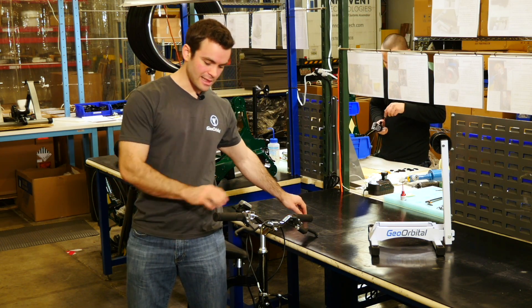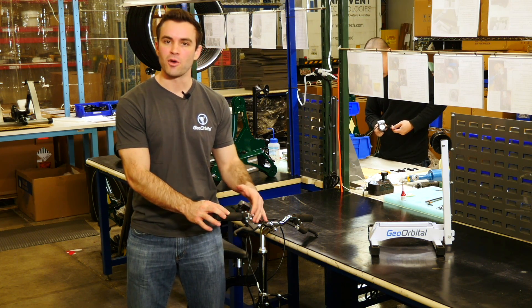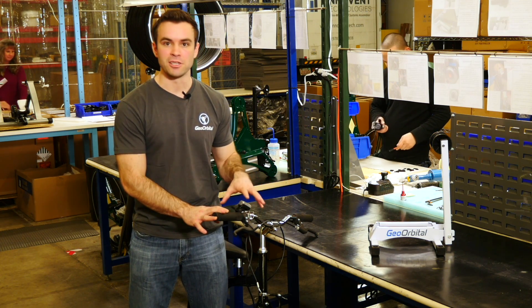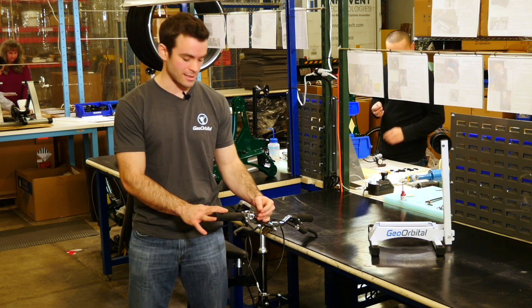While we're looking at the throttle here, I wanted to quickly go over how to adjust it — we've had a couple questions on that. If you look on our website, there's a very involved installation video which goes over exactly how to adjust the throttle and even how to move it to the left side of the handlebars if you're left handed. But I'll just go over some basics here.